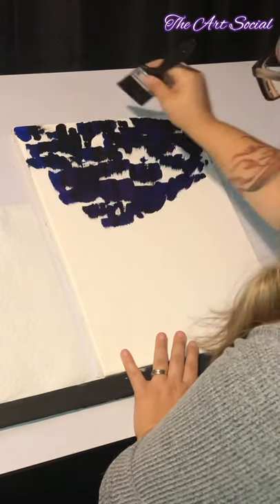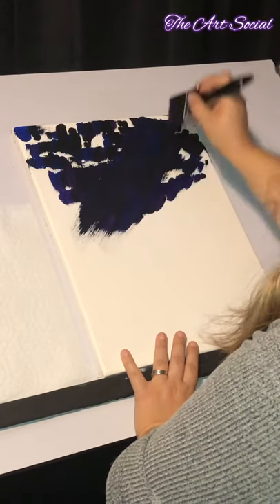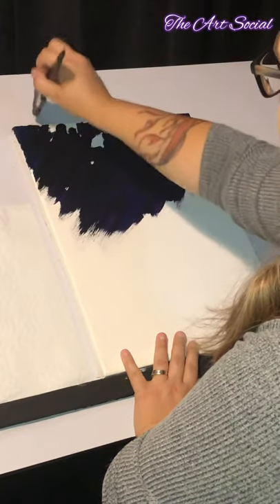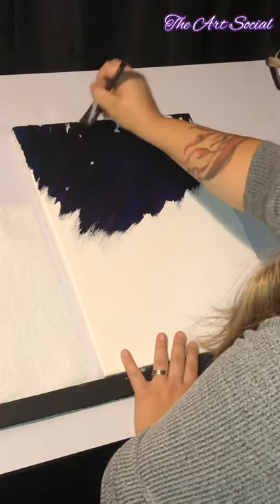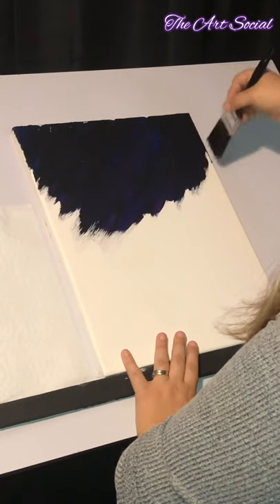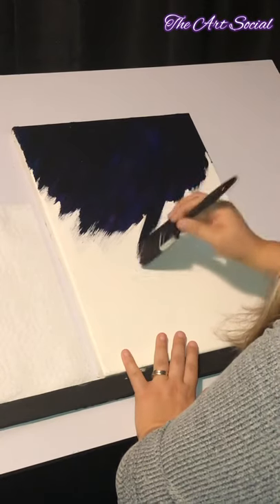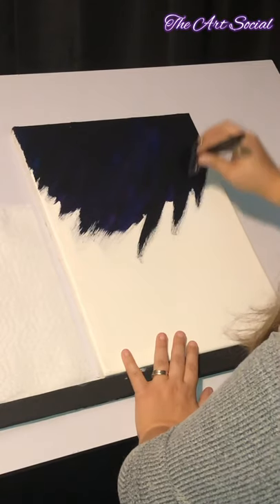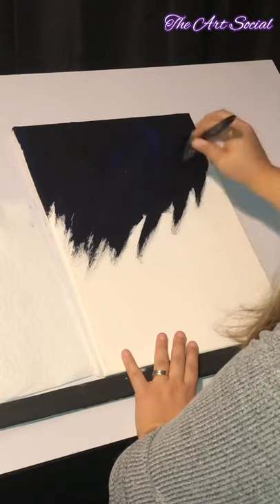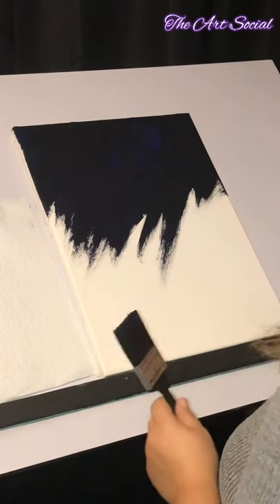Once that's done, take your paintbrush and start on the top corner and just kind of go down like this. I don't want you to stop at the same spot everywhere — stop here, stop up there — and just kind of give it a design as you go. Make sure you don't blend too much because we don't want to make just a black color; we want some of our purples to show too. I need that to cover the white — I can see some blue, some purple. I'm going to go down over here but leaving that crack of white — we're going to do something else with that after.